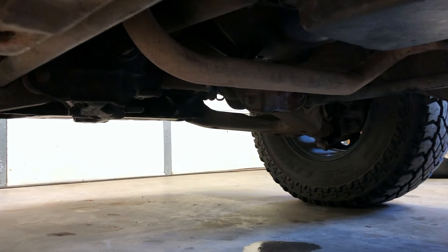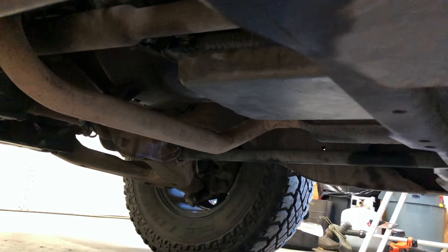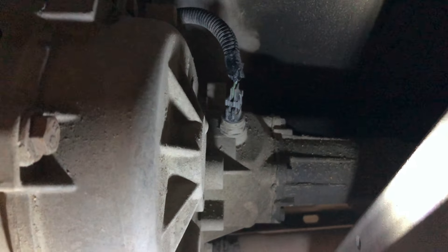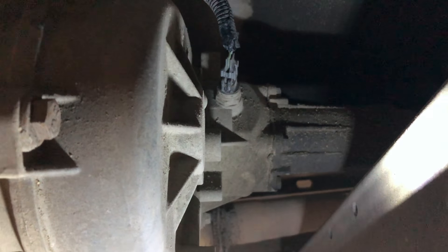Getting underneath the truck on the driver's side, you've got your engine, your transmission pan, cross member, transfer case, and that right there is your vehicle speed sensor. If you have a two-wheel drive version of this truck, it's going to be on the passenger side of the back of the transmission, but since this is four-wheel drive, that's our speed sensor right there.